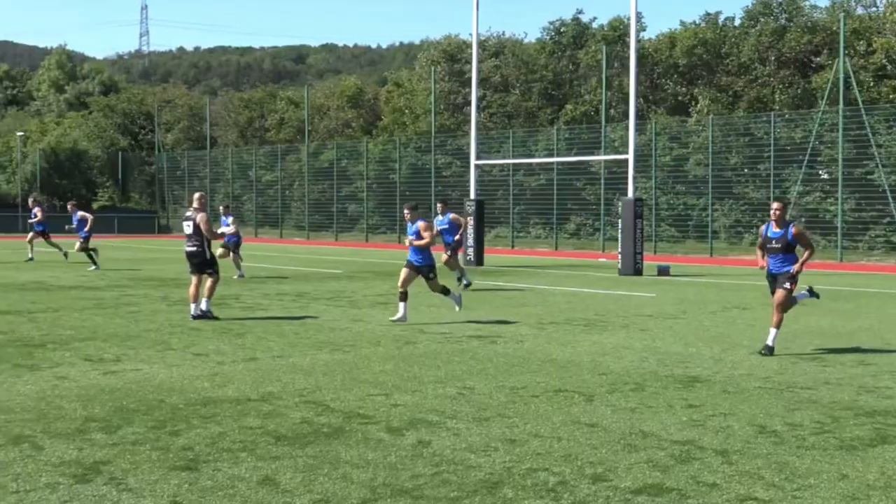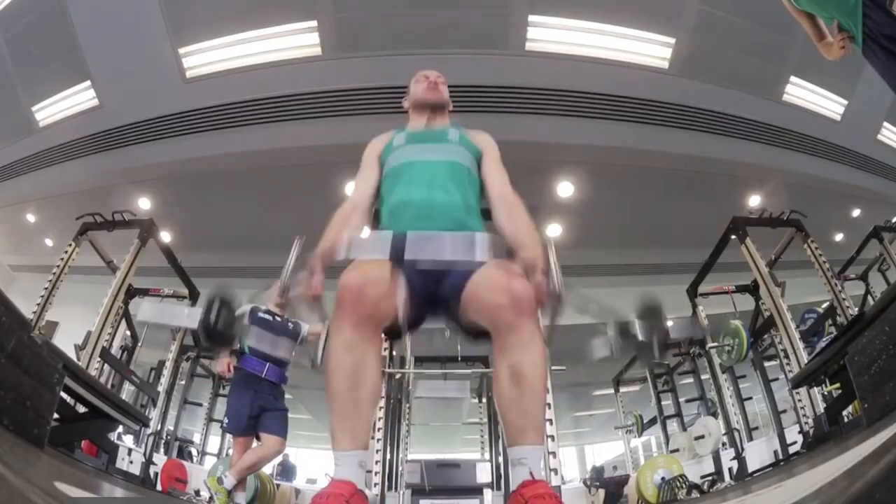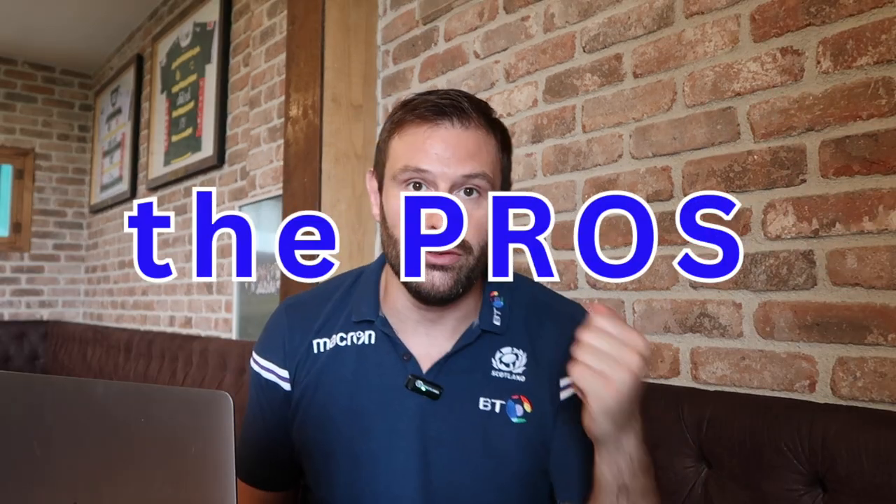A lot of the time, what the pros do just isn't appropriate for us. If we're training three or four times a week, there's just things that they can do that we cannot due to time and recovery. But VBT is one of those things that we can actually take and implement into our training successfully — it's not just for the pros. They use it for good reason, but it's something that can actually enhance our training experience as well if you're going to the gym three or four times a week.